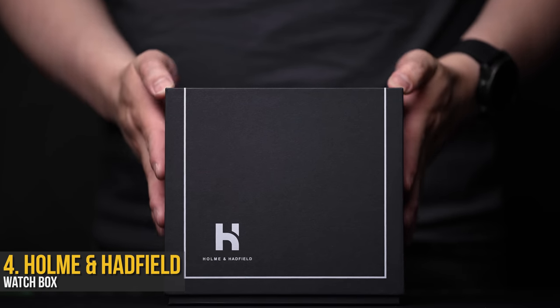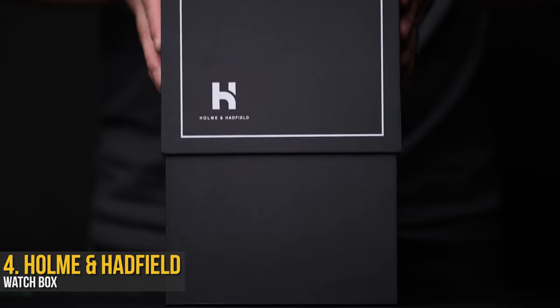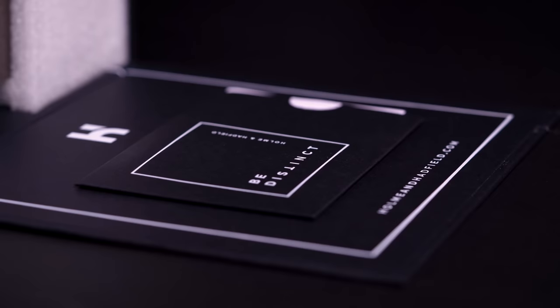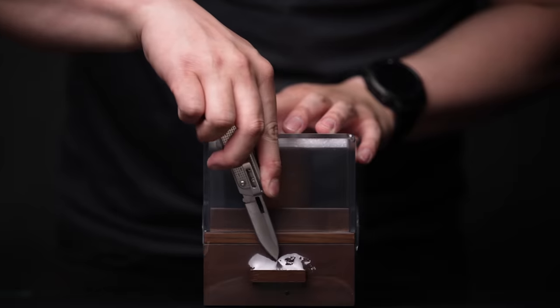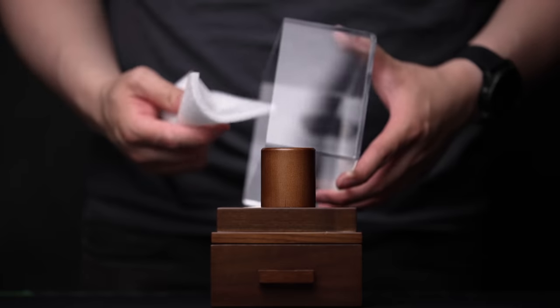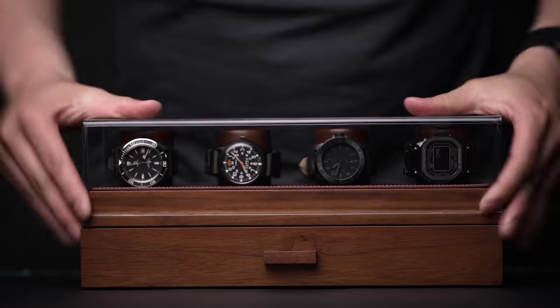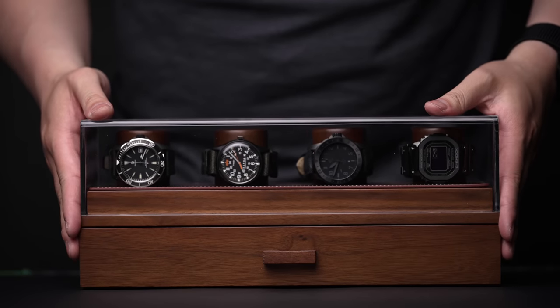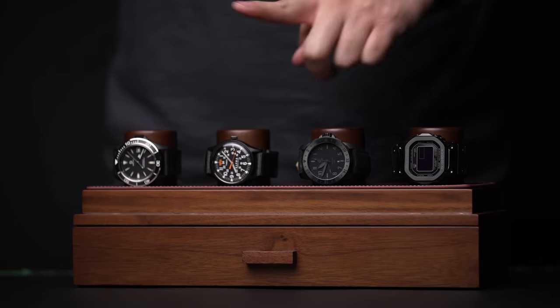This is one of those luxury gifts that not only look good, but are actually useful, and you don't have to sell an organ to afford it. From Home in Hadfield, this is their single watch display case — and honestly, just unboxing it is a whole bonus experience in itself. I've got the single model here that comes in under $50 for the minimal watch collectors, but they do also offer larger models at a few extra dollars for the dads with four wrists to fill.